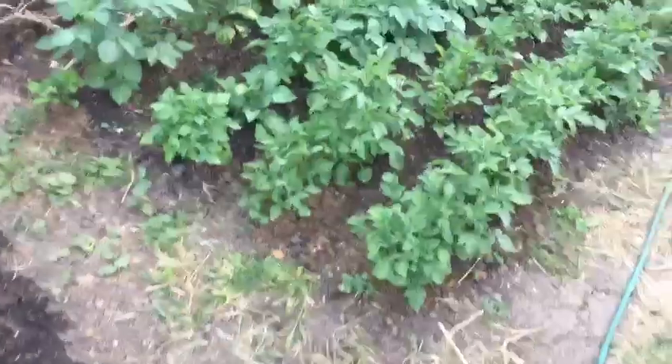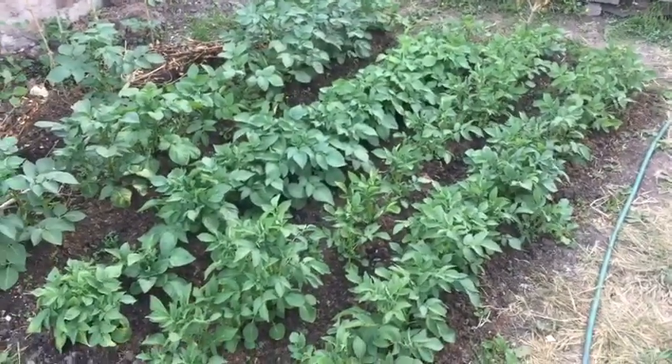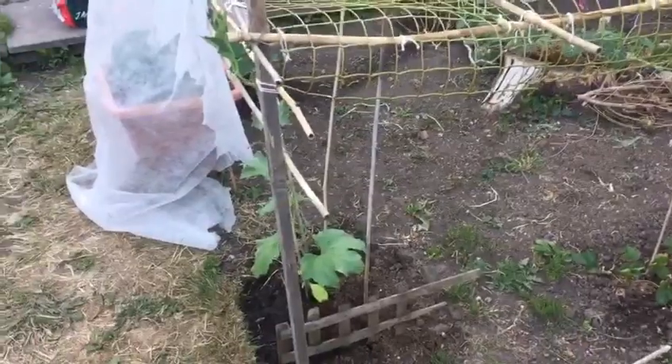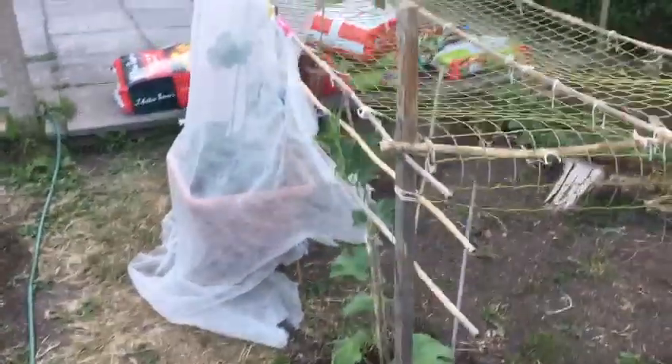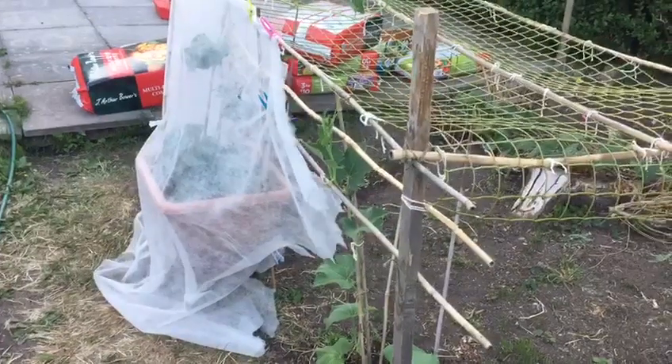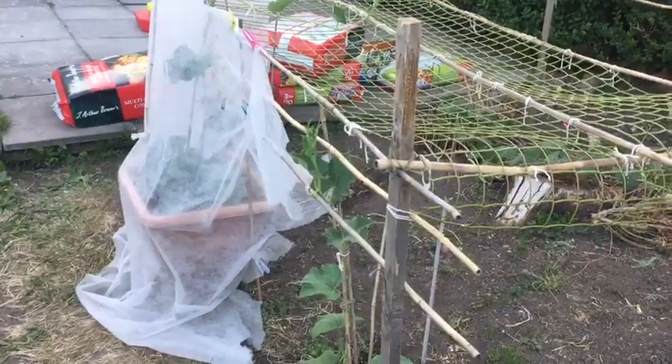We've got quite a few different varieties of potatoes this year, so inshallah they'll do alright. I've still got some more khodru plants on this trellis and they're not doing too great because of the bit of wind in Birmingham. I've covered a special plant of mine that I'm trying a few experiments on, to see if we can get that one to do quite well this year.